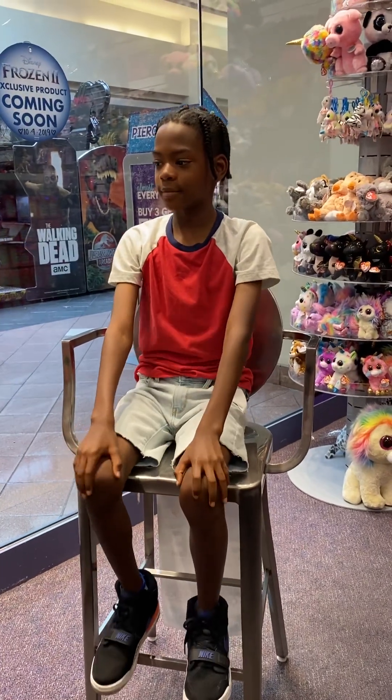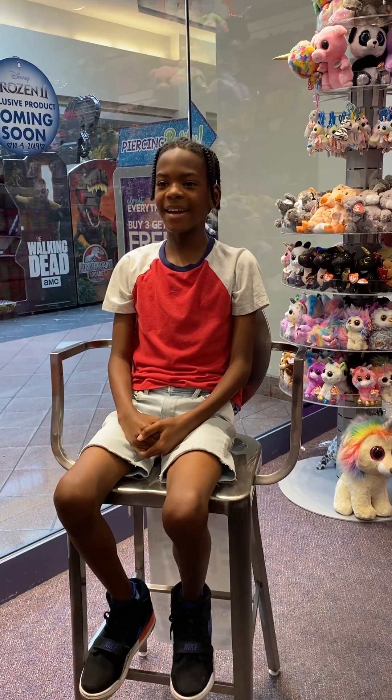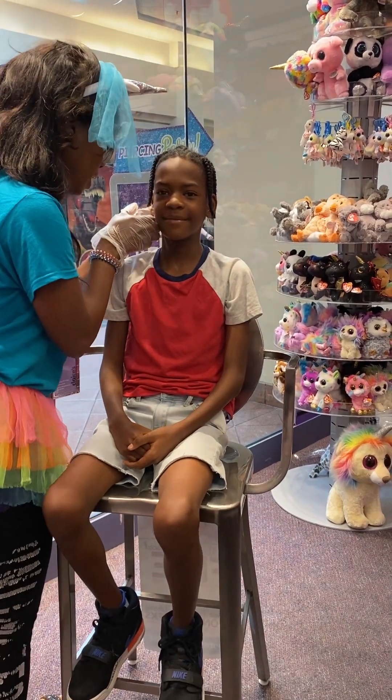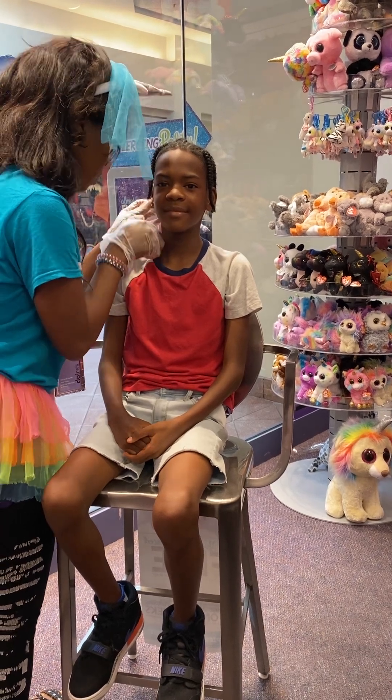You're going to keep your back straight to the chair, shoulders down, looking straight ahead and just breathing in and out for me. And then I'm going to count to three. You ready? Yes. One, two, three.